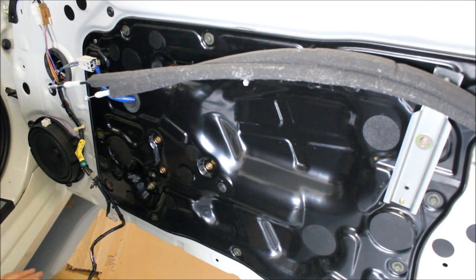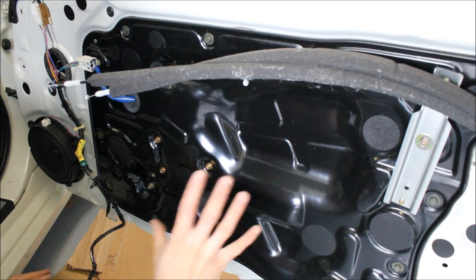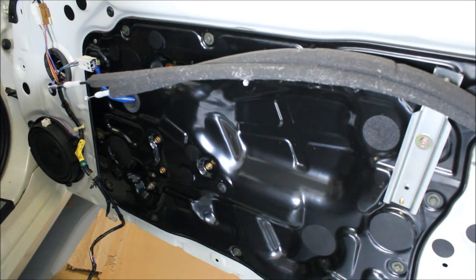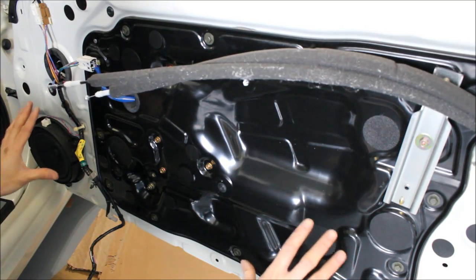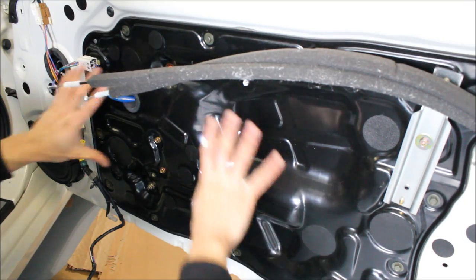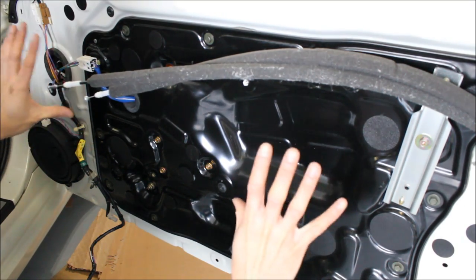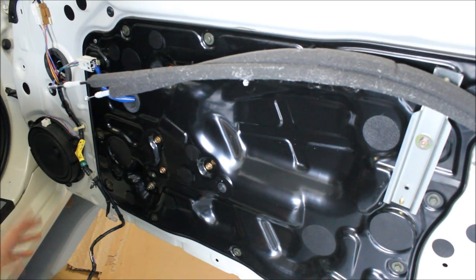What I will show you is some sound deadening. The cool thing about this piece is I've seen videos where guys actually manufacture pieces to enclose the whole door. The great thing about the 350Z is it's already there for you. Right off the bat this is good thick steel, and with this enclosed we have a really nice enclosure to begin with. So we don't have to do a ton of work in here to make this door sound good.